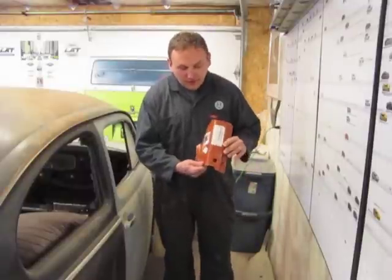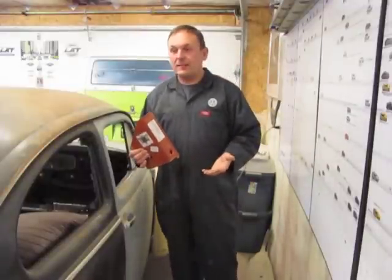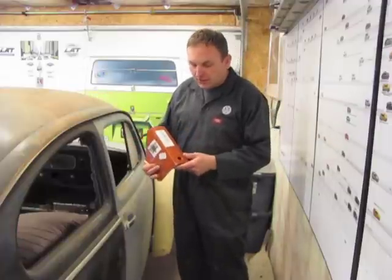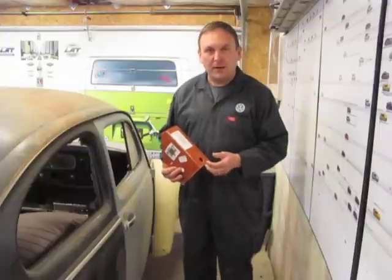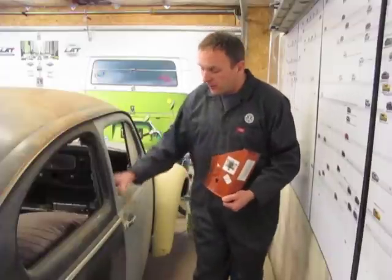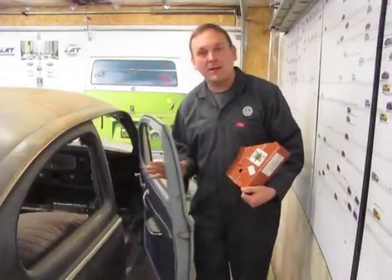This is a heavy duty version of one of the door pillar replacements. It's not going to be exactly right for this year of Volkswagen, so we're going to make some changes to it. We're going to size it up, cut out the old pillar, and replace a section of pillar to make it as good as new, so this door can hang just the way it was supposed to be from the factory for many years to come.